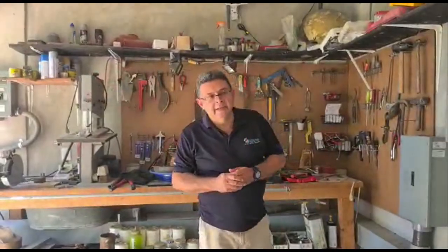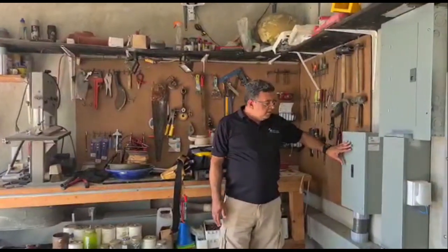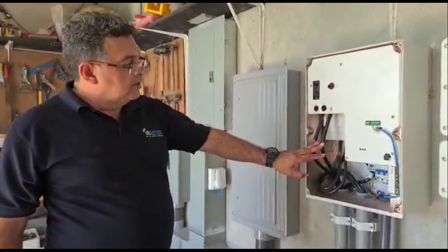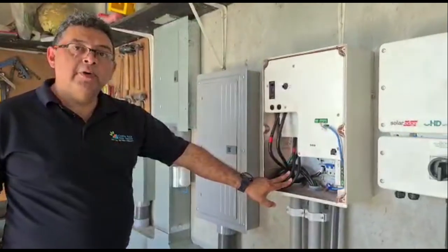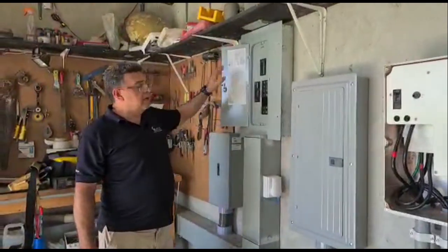We have the meter outside where the power from the meter is coming into this main breaker. On the main breaker, we're taking the power into the interface. Once we receive the power from the interface, we take the output of it and run it up to the main connection of the main breaker panel.